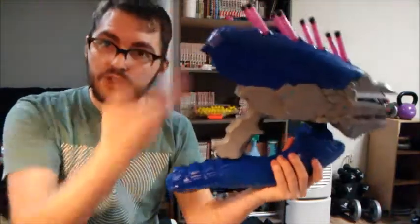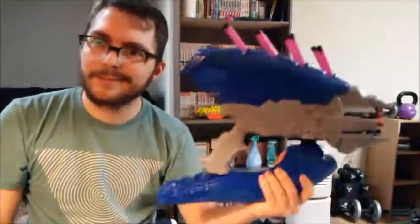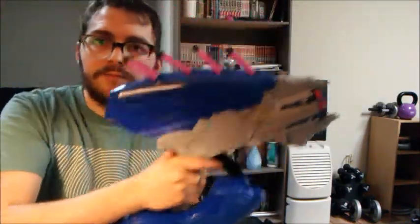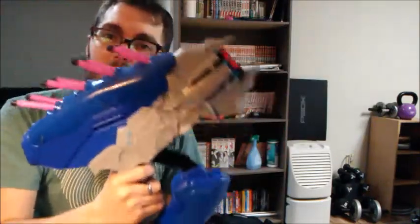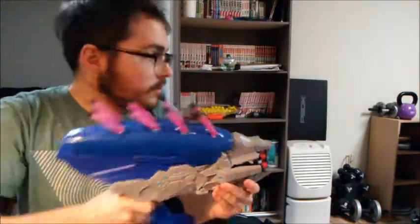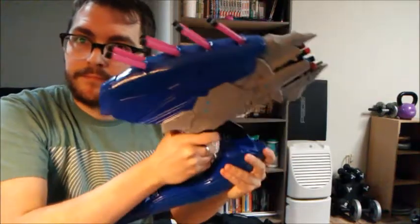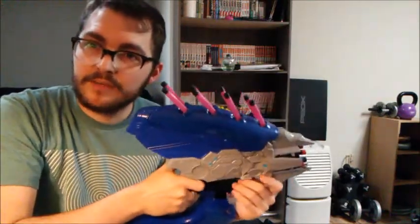Unfortunately it's not N-Strike compatible. You can't put any barrel attachments, there's no stock point, and there's no sling mounts. Let me show you what I mean by it being lever action. This is the priming handle — you pull it back and now the blaster's primed. You shoot, then pull it forward, and do this again. And yes, it makes that noise every time, making this a very loud blaster.